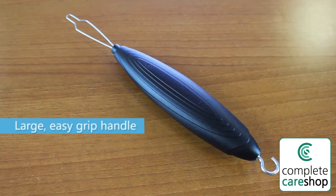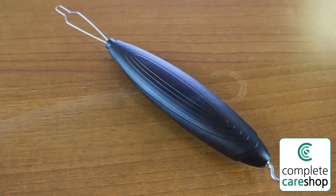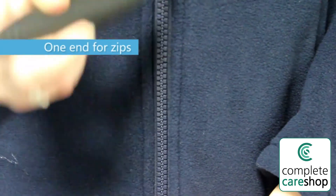This helpful little device is great if you have difficulty manipulating fiddly buttons and zips. To open and fasten zips, simply use the hooked end to attach to the zip and pull up or down.